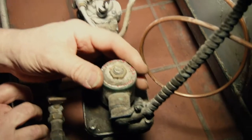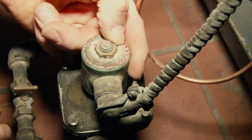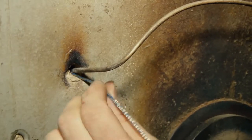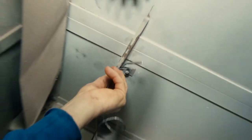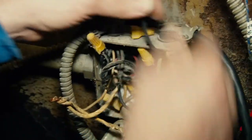I want to check the voltage on this gas valve real quick to make 100% sure that it's 115 volts. And it is — right there, 110. I'm going to install the temp sensor where the existing sensor is. I'm going to leave the old one in there; that way at least it's doing something. Alright, so here's our wires.